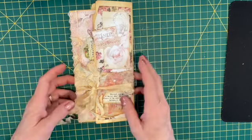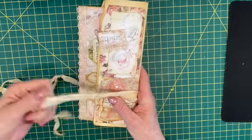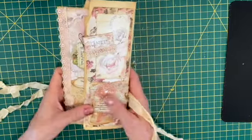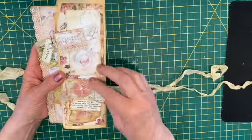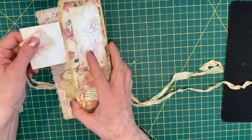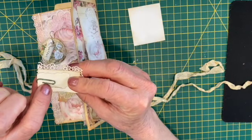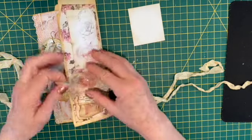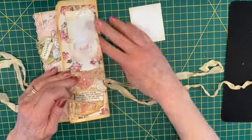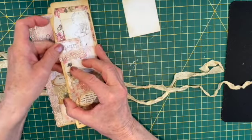So I have a closure for seam binding and I believe this is avocado dyed. The first flip page has an altered paper clip here — I used alcohol ink to give the paper clip a rusted patina, and it's just holding down this flip here.